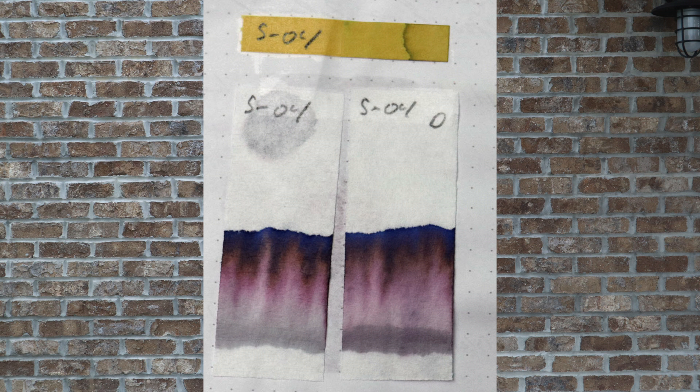Up first is the chromatography. The one on the left is done the way it's supposed to be done — I put a line of ink down and immediately dunk it into water for 10 to 15 seconds. We see a grayish line on the bottom, a nice light purple work its way up, becoming a darker purple, and then a dark blue across the top.